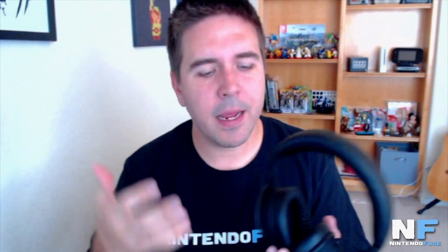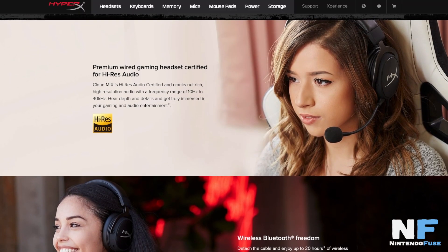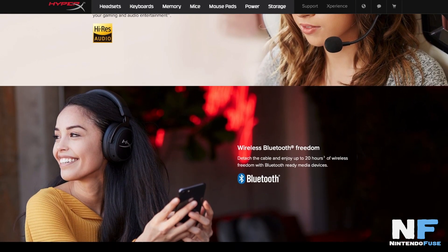It's incredibly comfortable. It's both wired and wireless. To make it wireless, you just plug in the USB cable right into the right ear cup, charge it, and pop it out. When it's plugged in via aux cord, you don't have to worry about running the battery dead. You only have to use the battery when you're using it via Bluetooth.